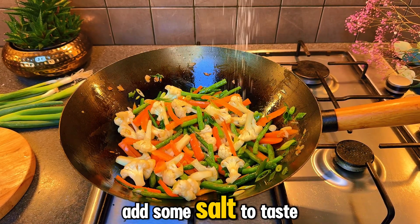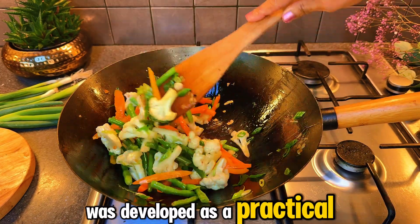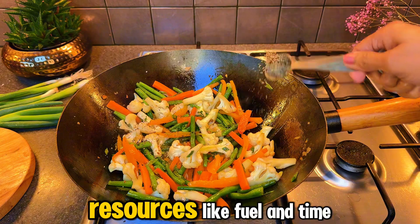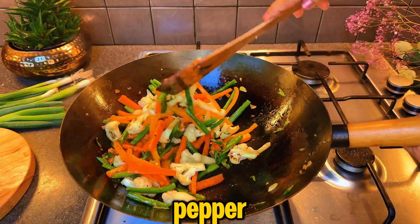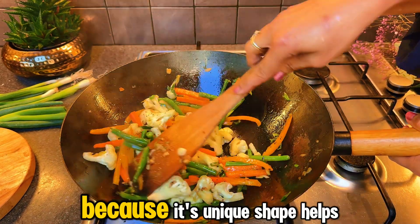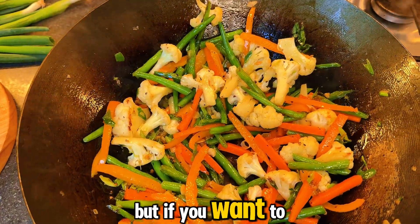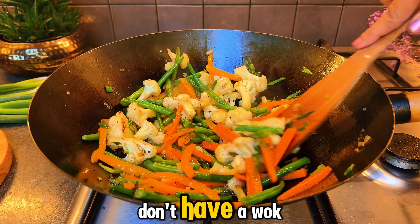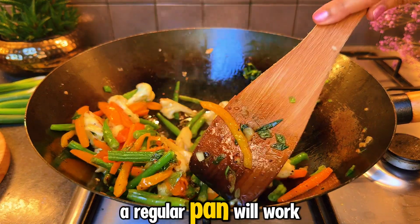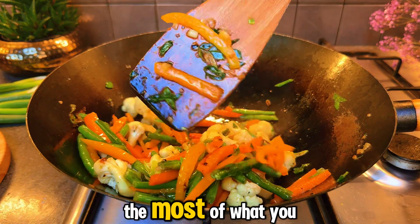Add some salt to taste. The technique of stir-frying was developed as a practical way to cook food quickly over high heat, making the most of limited resources like fuel and time. A teaspoon of ground black pepper. I'm using a wok for cooking because its unique shape helps distribute heat effectively. But if you don't have a wok, don't let that hold you back — a regular pan will work just fine. Remember, it's all about making the most of what you have.